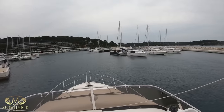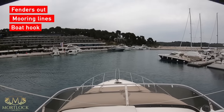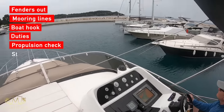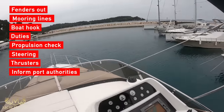Always remember the following before going into your berth: fenders out, mooring lines ready, boat hook on standby. Establish who is doing what, test the engines for ahead and astern propulsion, test the steering, bow and stern thrusters, and let the port authorities know of your arrival.